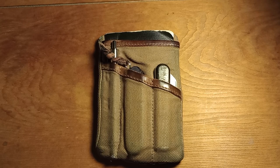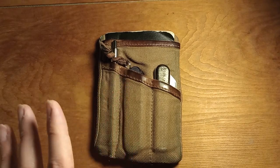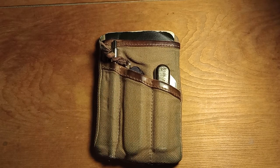It's been about six months since I bought this Hide and Drink waxed canvas pocket organizer. I figured I'd do a little video on what it looks like now, how it's holding up, and how I like it. I got this back in around September.